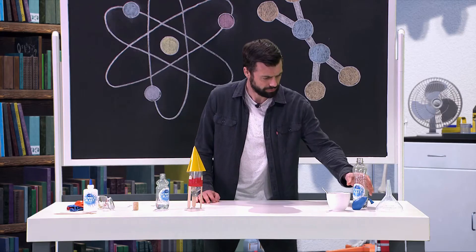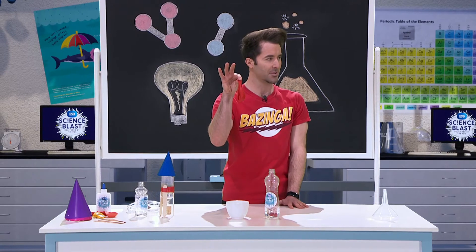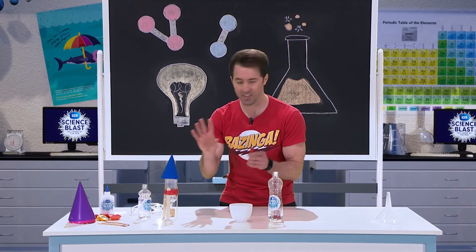In front of you, you have a bottle and there's vinegar inside it. And this balloon has a teaspoon of baking soda inside it. Now I want you to put the balloon on top of the bottle, nice and carefully so that no baking soda falls in just yet.